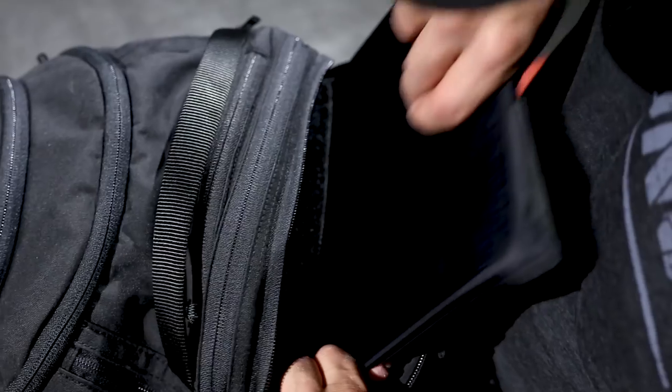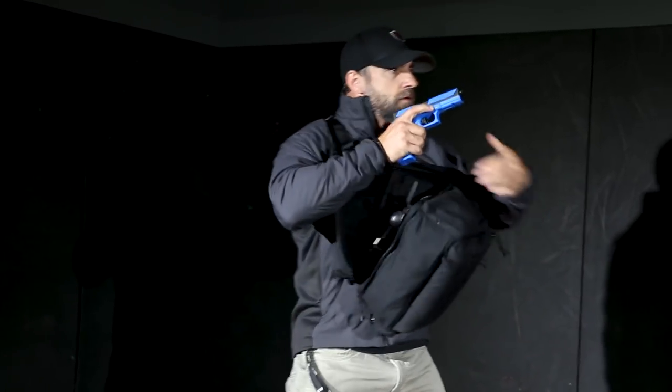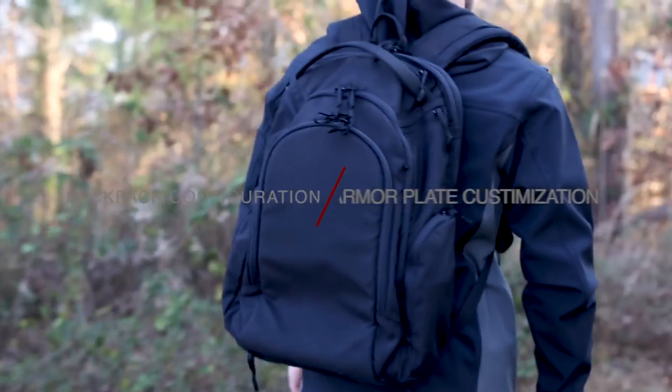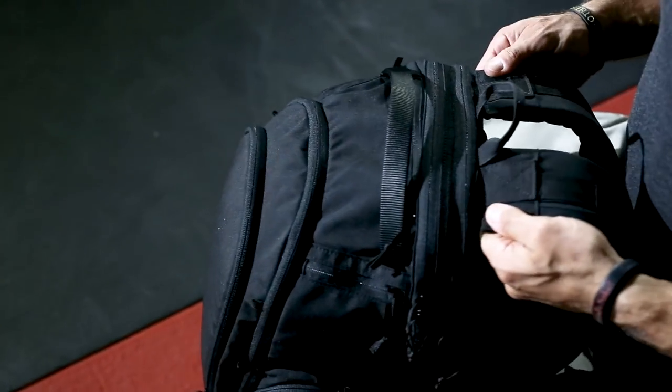The benefit to having the bag on the front not only allows me to access the gun quickly, but it puts the plate and armor in the bag up against my chest to protect my vital areas. All I have to do is reach up, grab this strap, and pull to tighten it over my vital areas. You could already have it set up that way, or adjust when the fight kicks off.